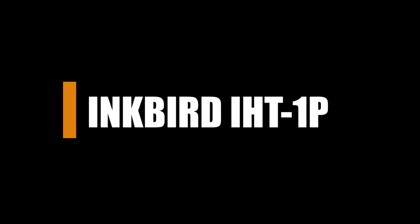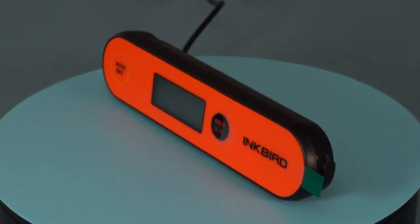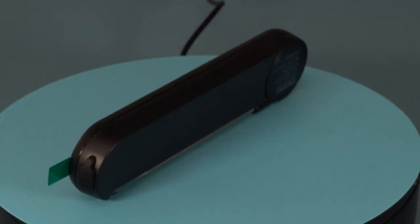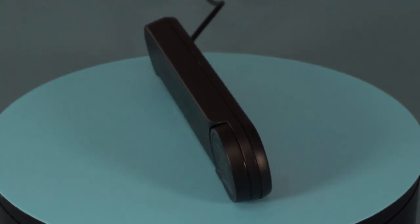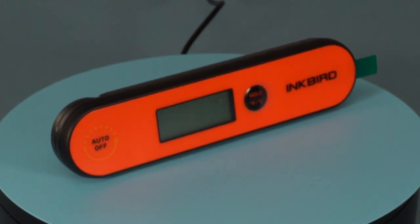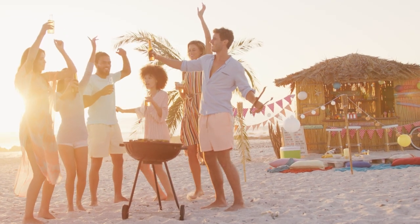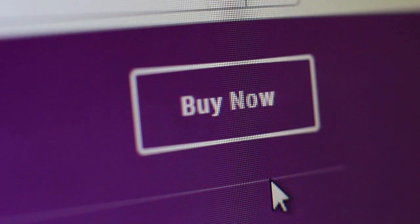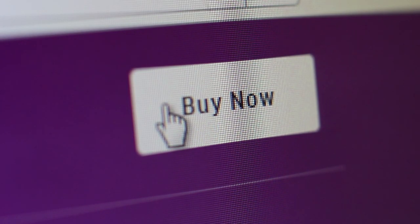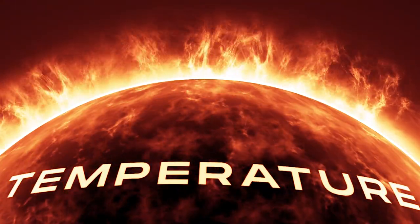Inkbird IHT-1P. One of Inkbird's most recent thermometer launches, the IHT-1P is unquestionably intended to compete with the likes of ThermaWorks and ThermoPro. For a very long time, Inkbird has produced high-quality temperature sensors, thermometers and controllers and are unquestionably experts in their field. Overall, the Inkbird performs a terrific job serving as an everyday instant-read barbecue thermometer — it was a lot of fun to use. The IHT-1P is a wonderful option if you want a rechargeable thermometer, and it does a wonderful job of swiftly taking temperatures of whatever you happen to be cooking thanks to its wide temperature range.